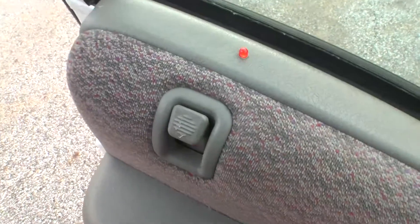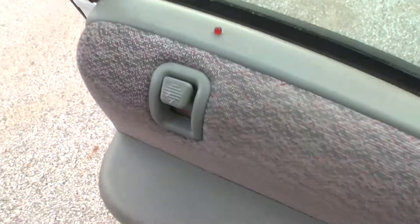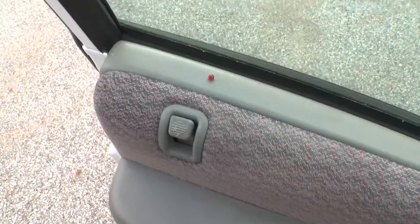There's a little LED here that I've programmed in, so that I can see when it's activating.